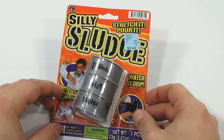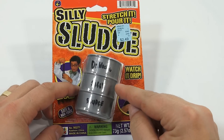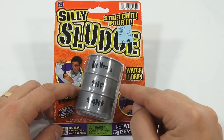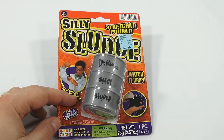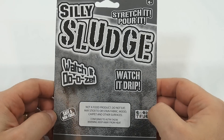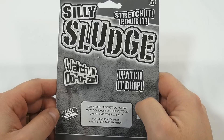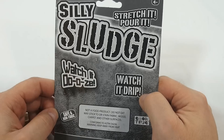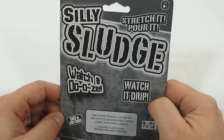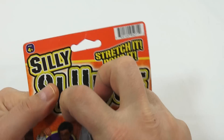It says: watch it drop, watch it ooze, safe and non-toxic, stretch it, pour it. And it's in this Dr. Wacko's Silly Sludge container. Let's see the back and see if we can get any more information — not a food product, do not eat, may stick to or stain fabric, wood, carpet, and other surfaces. Watch it ooze!